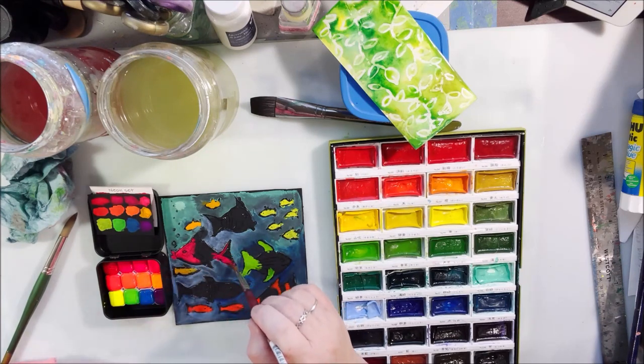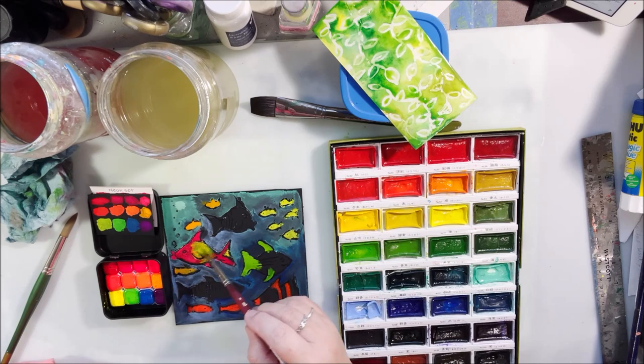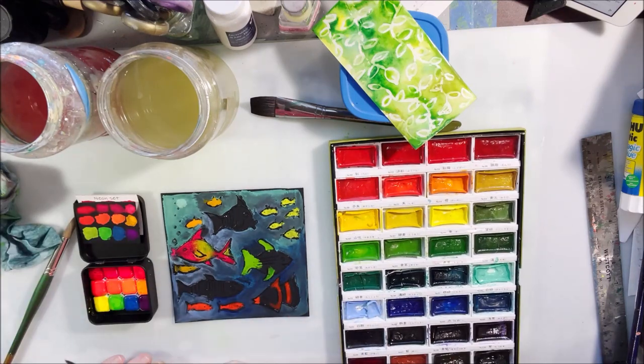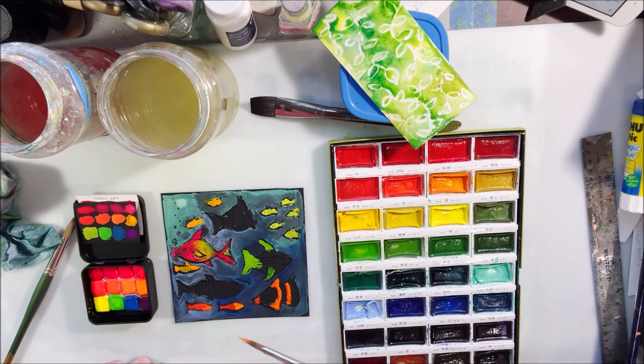I also have this neon set that is handmade watercolor. I was curious about it because it's not Japanese colors — it's one that somebody hand-makes and sells on Etsy. It is pretty much opaque as well.